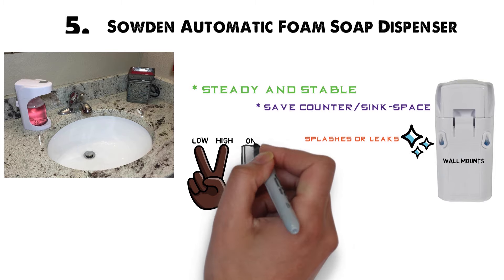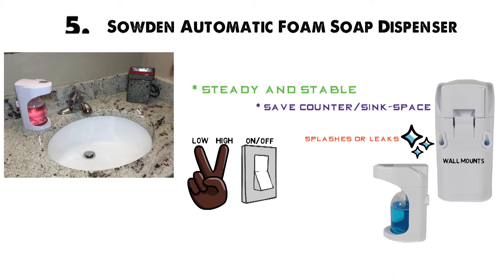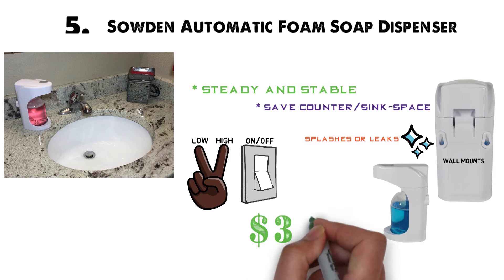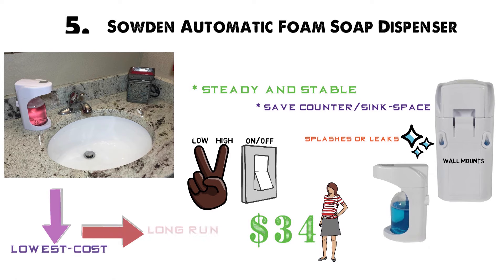The on-off button is the same as the volume setting, so you may end up turning off the dispenser when trying to adjust the dispensing amount and vice versa. At $34, this is one of the pricier models on our list. However, considering the amount of soap you'll save with each use, you'll find it's one of the lowest-cost options in the long run.